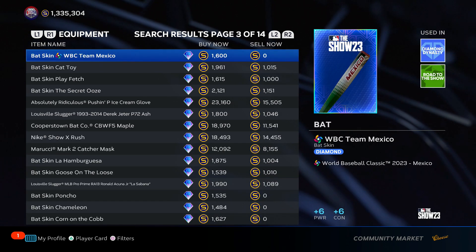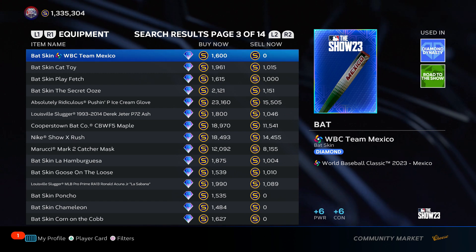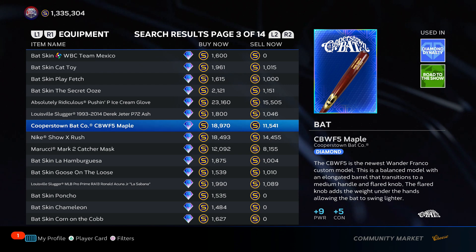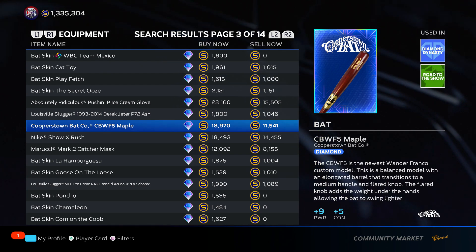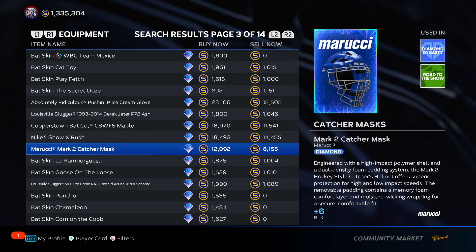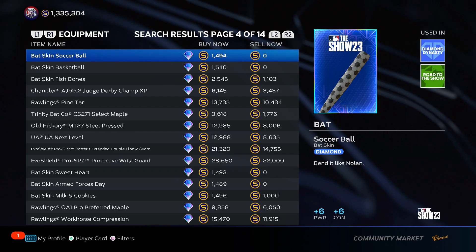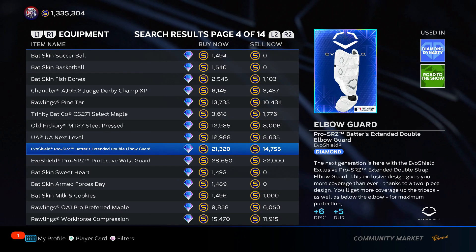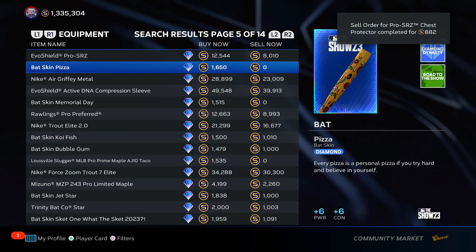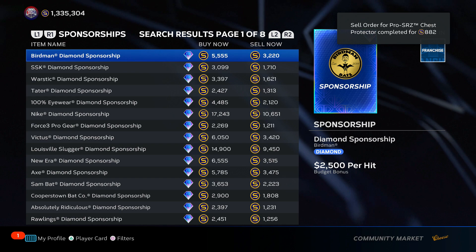Think for yourself, because as this video gets posted, some gold or diamond equipment prices may change. You can scroll through the pages yourself and identify good flip opportunities. You can also use the MLB The Show companion app — it gives you price trends and tells you what prices have been at different points in the card's history, so you can see if the price is going down, lower than usual, or higher than usual, and avoid overpaying.